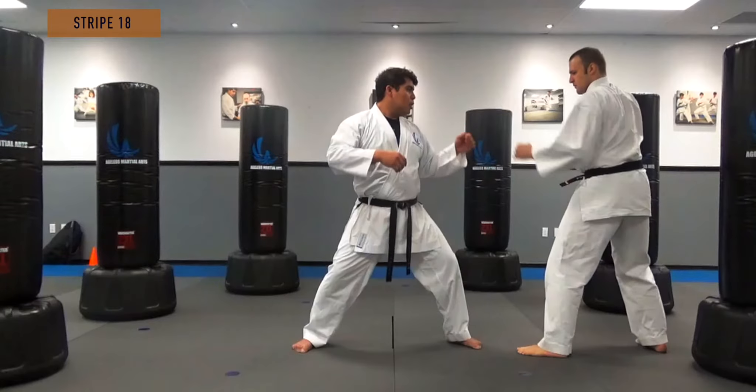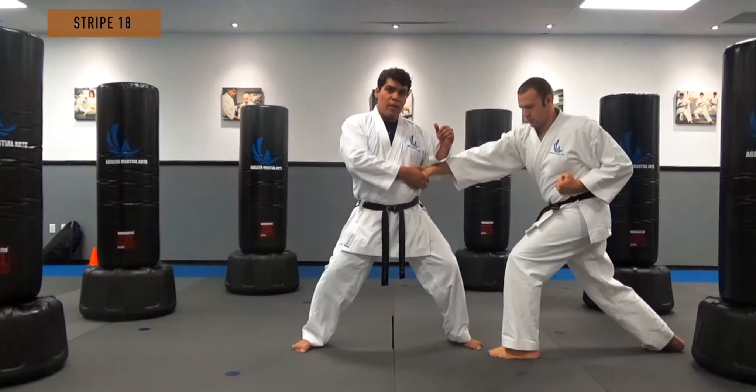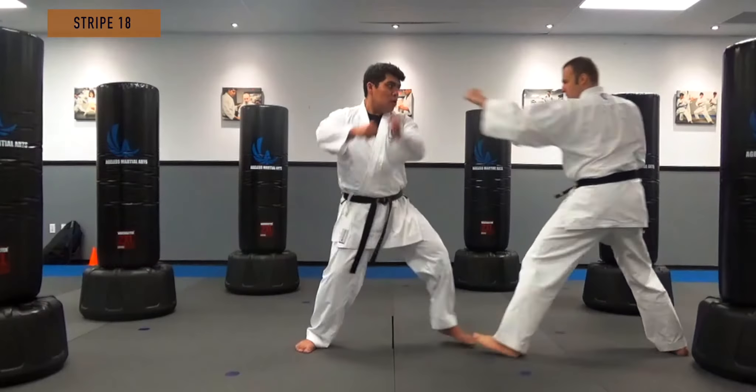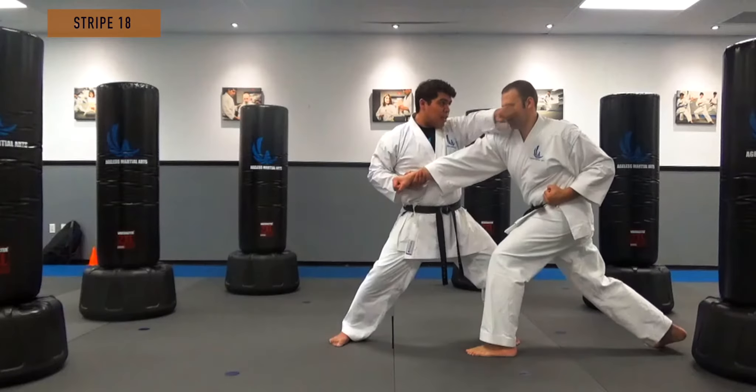Let's try it again. If I don't turn my hip, he still hits me. If I turn my hip slightly, it's harder for him to hit. So he's going to throw the jab — one, two — I turn my hip, I trap, I hit him in the face.